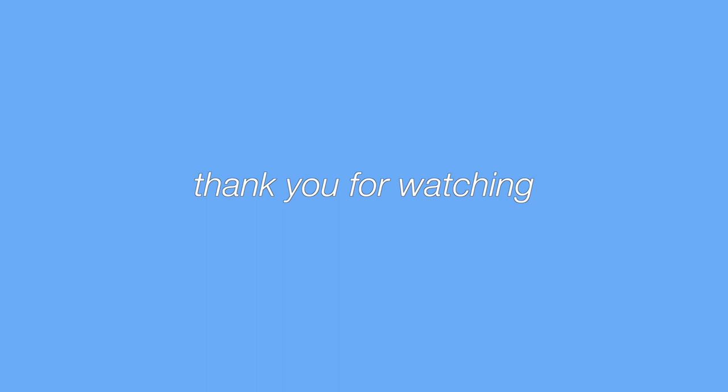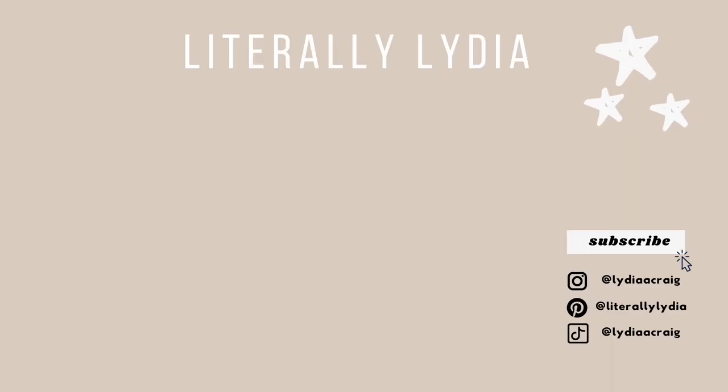I just wanted to end today's video. If you liked it, please like, comment, and subscribe. Hope you enjoyed Frank's first birthday special. I'll see you in the next video. Bye!